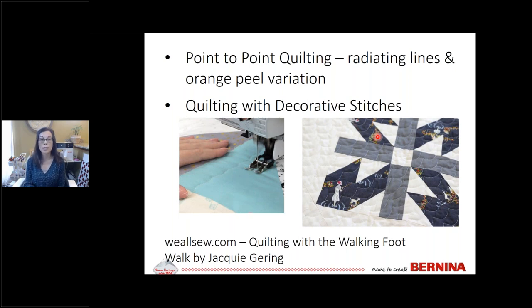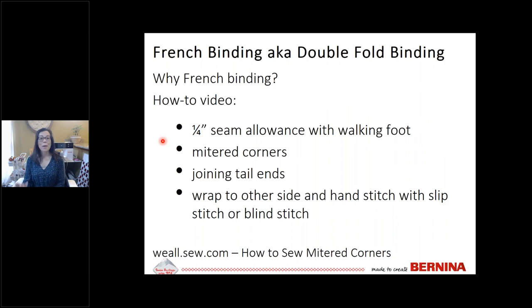Once your top is quilted, you move on to binding. Traditional binding is called French binding — also known as double fold binding or double binding. A double fold binding has two layers of fabric. The edge of your quilt gets a lot of wear and tear, so the double fold makes the binding much stronger. All traditional quilts use French binding and that is what I recommend.